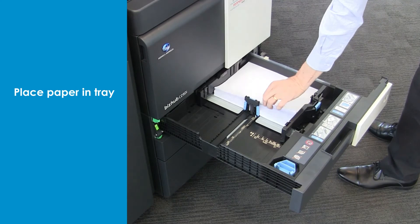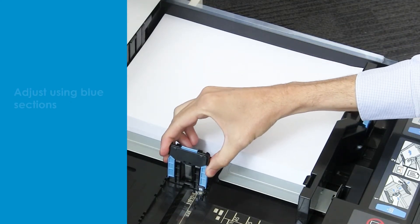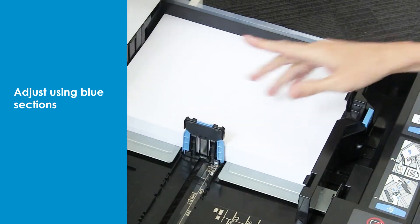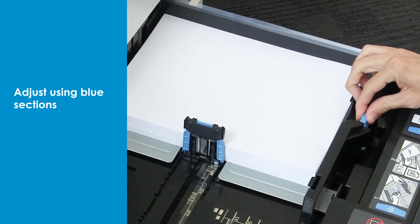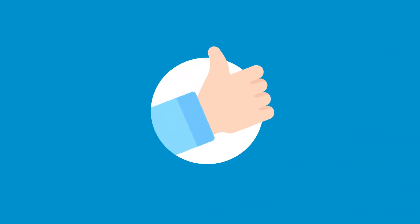Place the paper in the open tray and make sure the guides are aligned to the edges of the paper. Adjust using the blue sections. Gently push to close the paper tray. You're ready to go!